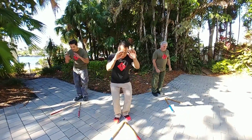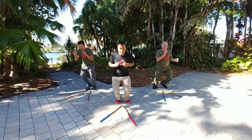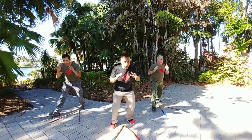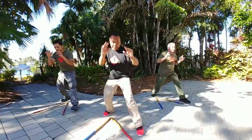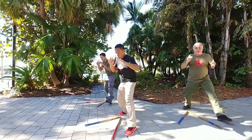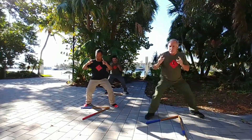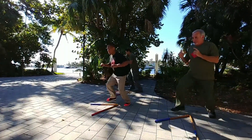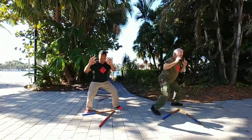Hands up, ready — go, begin! Forward basic number one. This is what we call the open triangle. Count them out — one, two, three, four, five, six. Go with the flow. If you're training as a group, stay together so you guys find the rhythm. Nine, ten. Squaring — one, two, three, four, five.